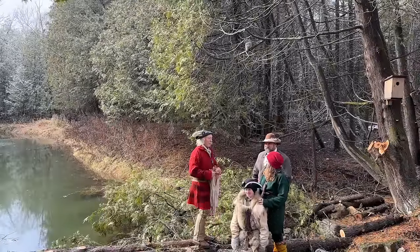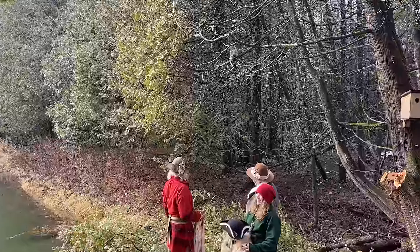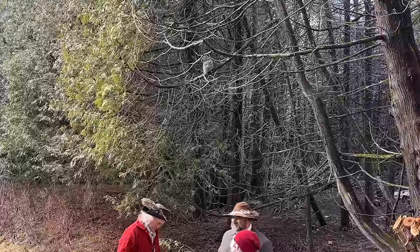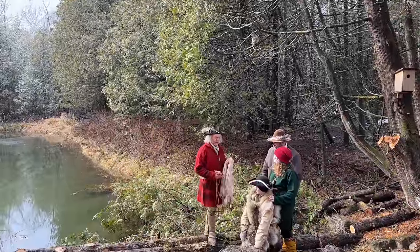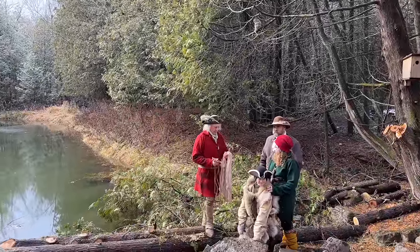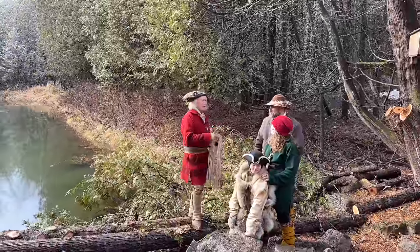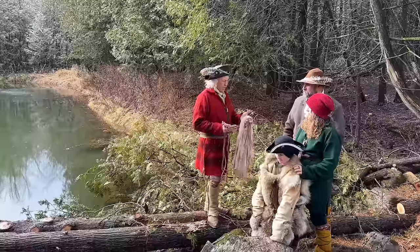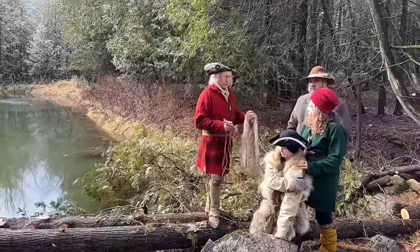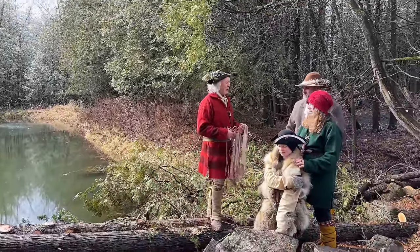Here we are back at the cabin — everybody say hello to Fred. Fred's a regular fixture here. We're going to summarize what we've done so far: we saw the fleshing process, and then Kim and Brad dehaired it and grained it. That was quite a bit of work.